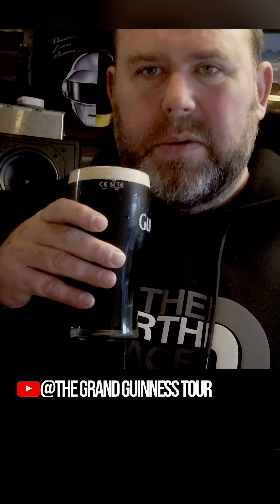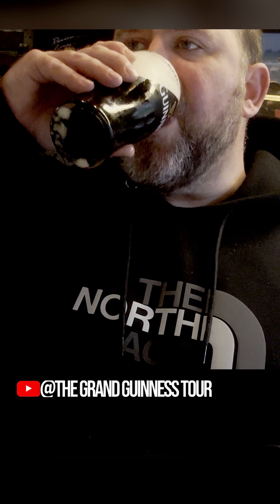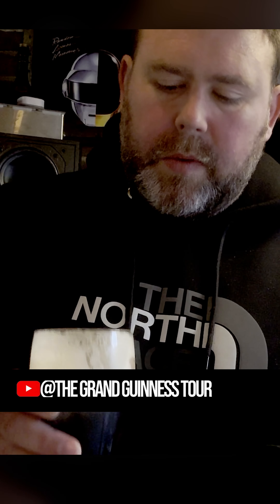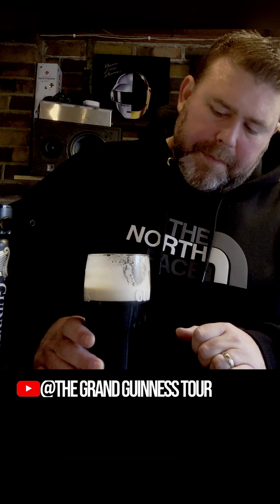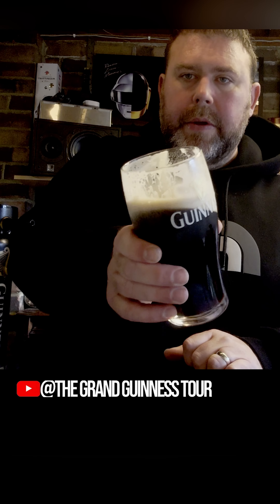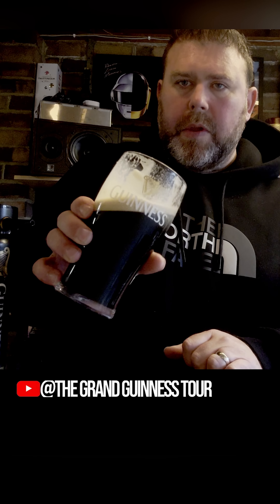And that's what gives you that off-taste normally in pubs. Very good. Very creamy, good stick there — you can see. That's my favourite glass as well. Proper old school tulip.